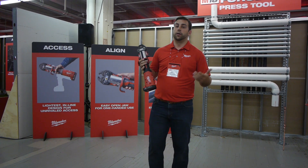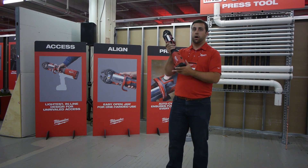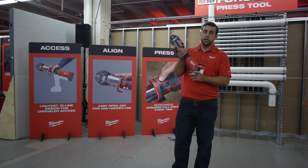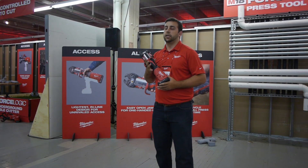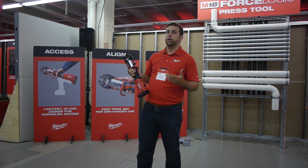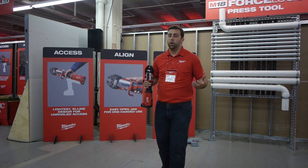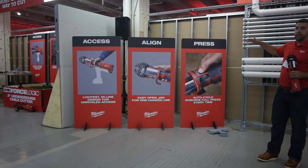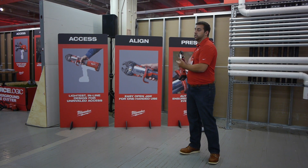Because of these challenges, alternative pipe methodologies have been becoming more and more popular. Launching this fall is the M18 Force Logic Press Tool — now featuring a brushless motor, it's the smallest, most intelligent press tool in the industry. It has up to four-inch capacity and is compatible with 15 unique fitting systems, making it a truly comprehensive solution for plumbers and mechanical contractors. It takes the cumbersome sweat and solder process and boils it down into three simple steps: access, align, and press.